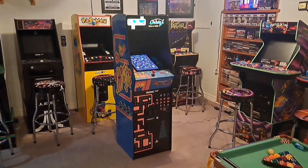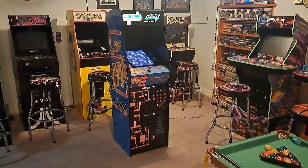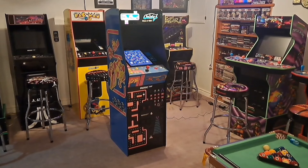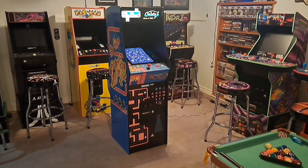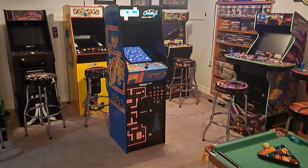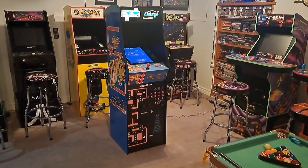Hey everybody, Stevie here with another video. In today's video we're going to be taking a look at the Arcade1Up Class of 1981 Deluxe cabinet — half Ms. Pac-Man, half Galaga. You can't go wrong with that. I got this from my local Best Buy for $549 Canadian, that's $100 off the regular price. It's still steep, but I couldn't say no — I've wanted this cabinet for quite a while.